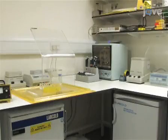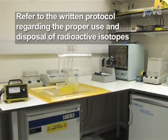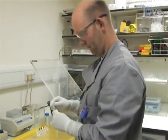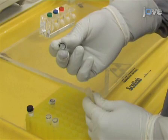Before beginning this procedure, refer to the written protocol regarding the proper use and disposal of radioactive isotopes. To prevent the spread of radioactivity, prepare all reaction mixtures in 1.5ml sample tubes with screw caps containing an O-ring.